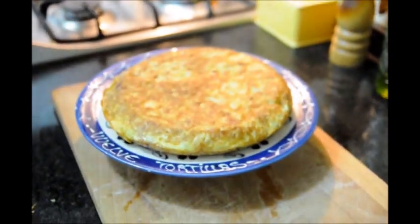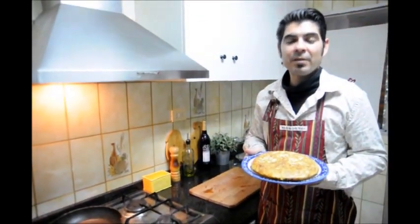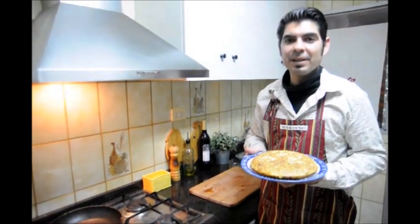And there's our finished product. If you enjoyed this video of Tortilla Española, please subscribe to my channel to check out all my other videos showing you how to cook fabulous Spanish food. Until then, hasta luego.